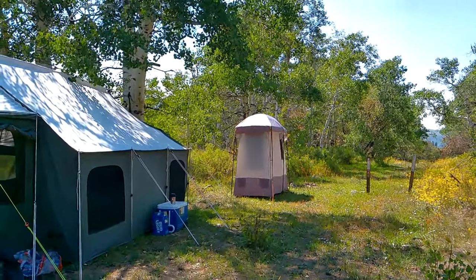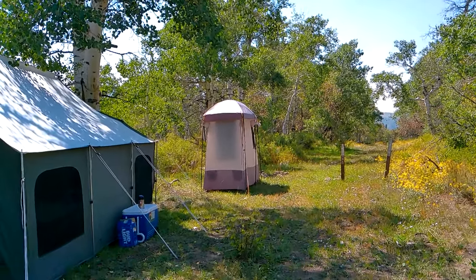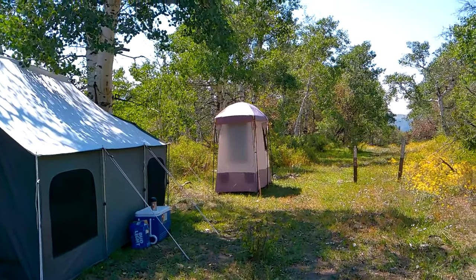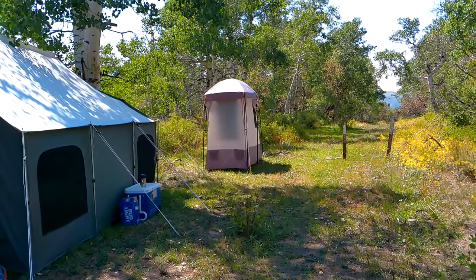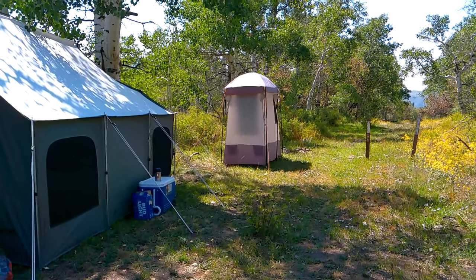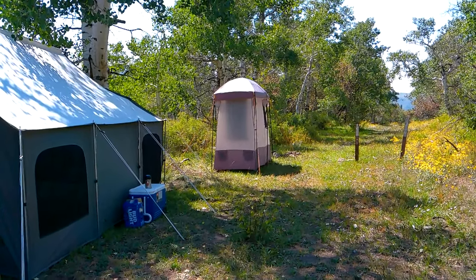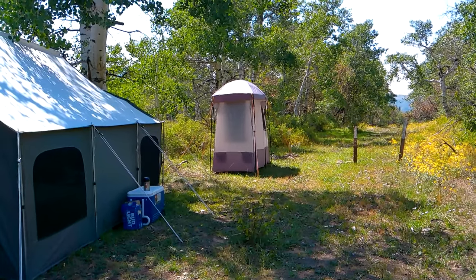Before we go inside, this is the Ozark Trails two-room changing room shower enclosure. This is my third year with it. In previous videos, especially the first year I had it, I wasn't too impressed and didn't have high hopes for it, but a third year in and it's still rocking.